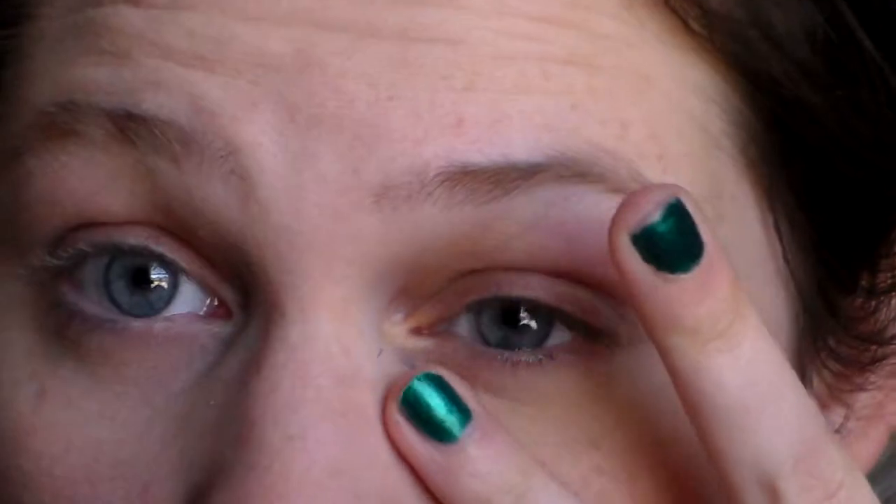Hi guys. So today I'm going to do a makeup look inspired by Disney's Cinderella. I hope you enjoy. Let me zoom in. Let's get the magic started.